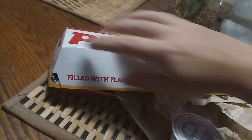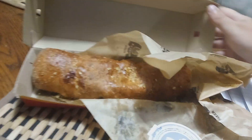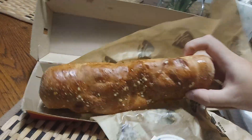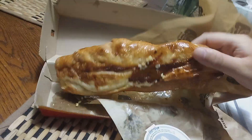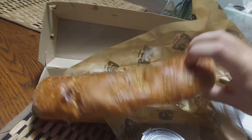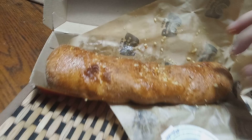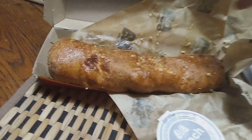So here's what it looks like — six inches, and it's cooked into it. Looks like that. Very greasy. You can see that garlic sauce. Now I'm going to break it in half.